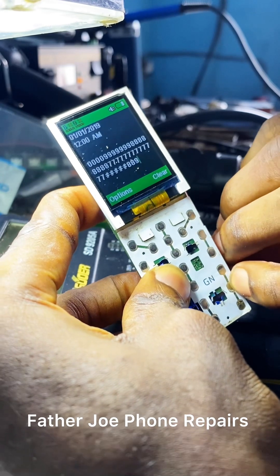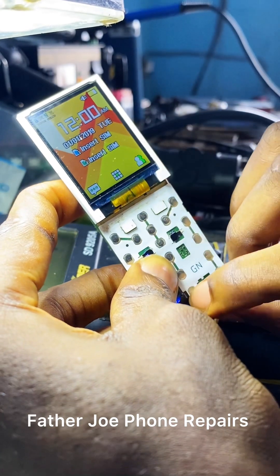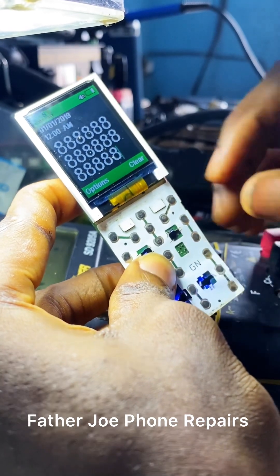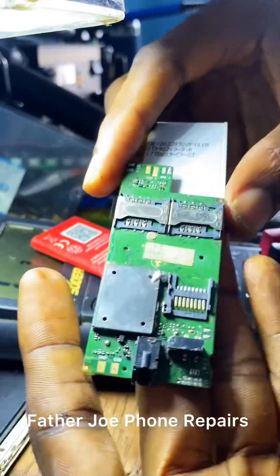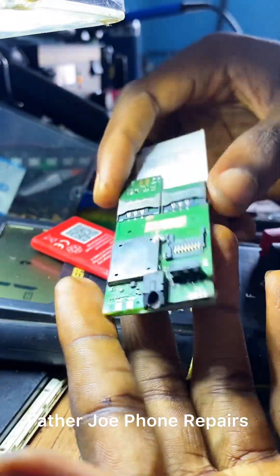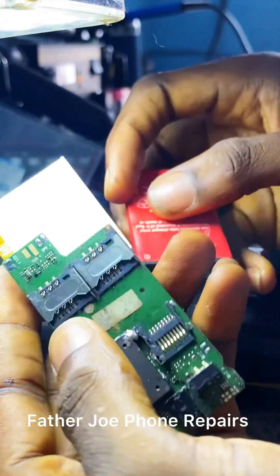Now let me clear and start again to press it. Let me clear — okay, you can see it is working perfectly. Let me know what you think in the comment section. I love you all, see you in my next video. The IC re-balling video is coming very soon engineers, so don't go anywhere — it's coming very soon. I love you all.